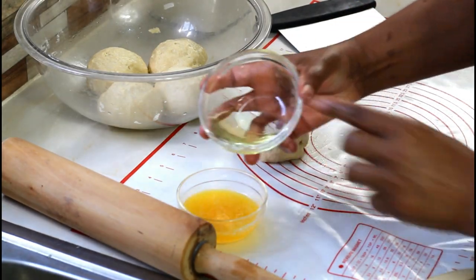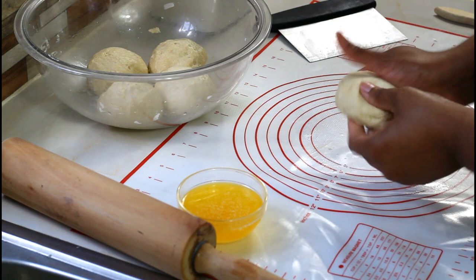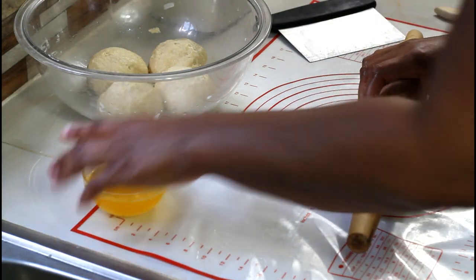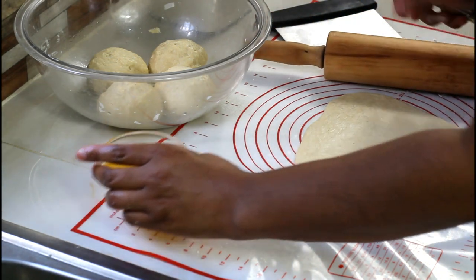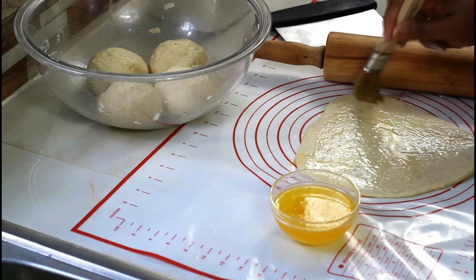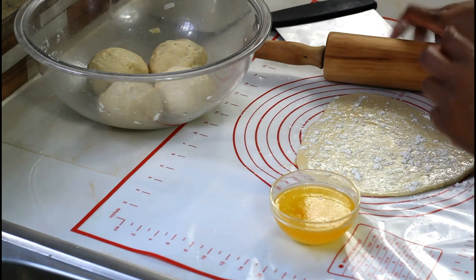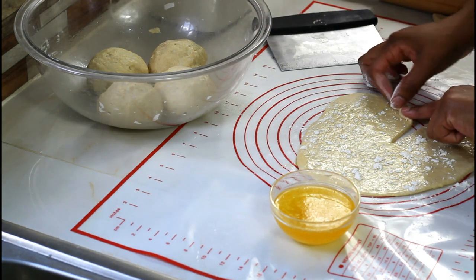We're going to mix together some oil and some butter, then brush the dough with the oil and butter. Don't worry about the circle right now — we're going to sprinkle it with some flour. The side that you cut is the side that you're going to roll.